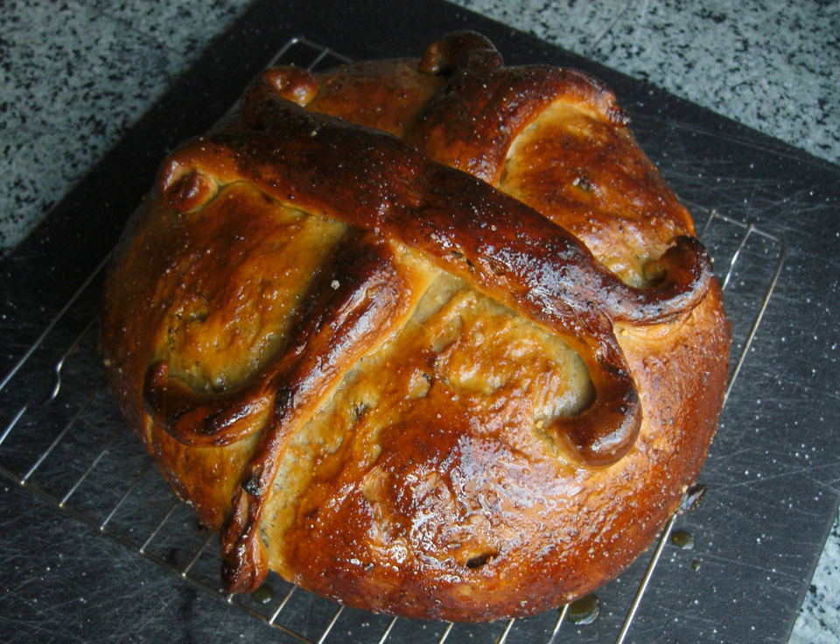Tsoureki is a sweet holiday bread made with flour, milk, butter and sugar, and commonly seasoned with orange zest, mastic resin or mahlab. One variation, commonly called Easter bread, is made by Greek communities during Easter, not only in Greece but also in other countries with Greek communities.